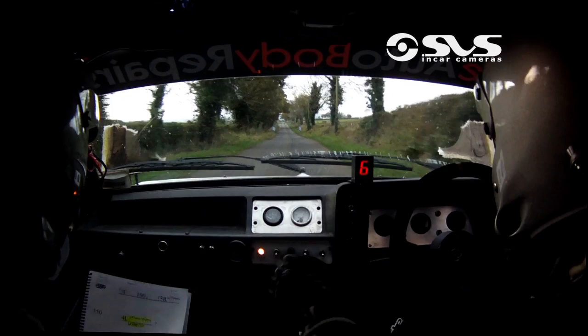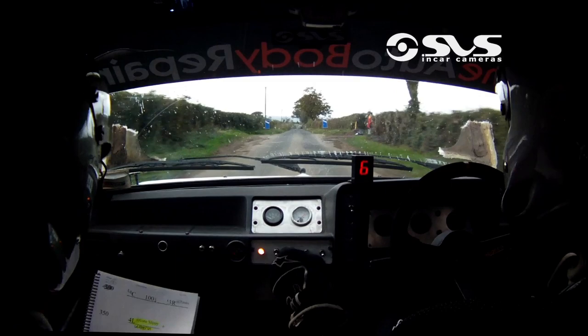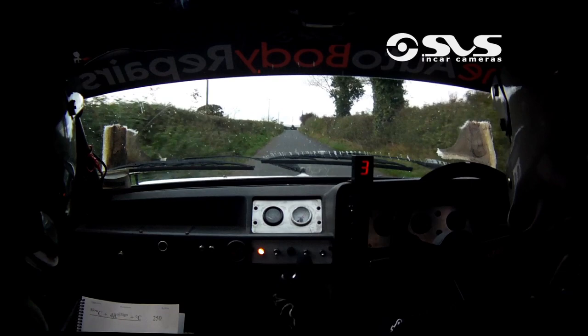And crest on the easy chicane, next entry, 3 there. A 200 out, 200 out it is now, to a slow crest, 4 right at the fine, and crest 250 out.